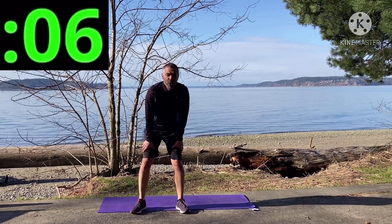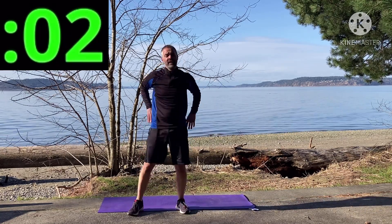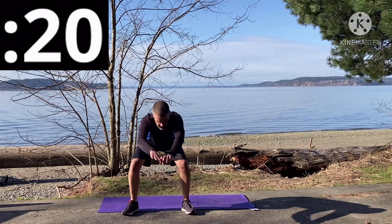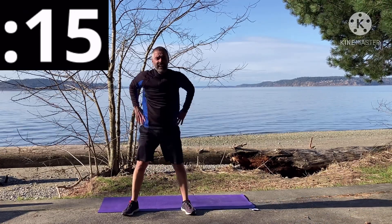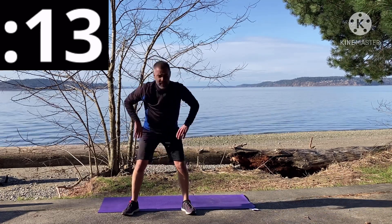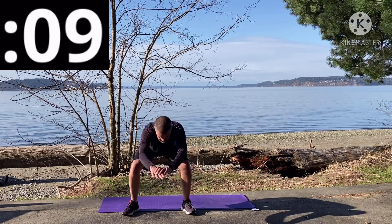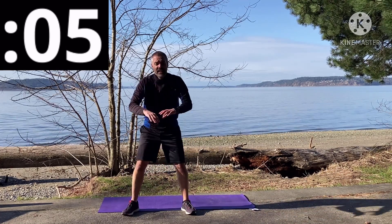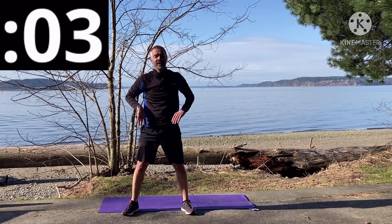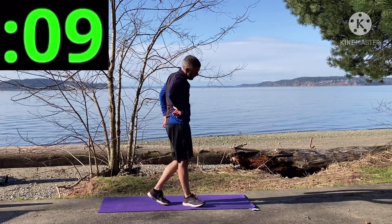Squats — oh my goodness! Connect your breathing — really focus on good inhales and good exhales. I've been doing a lot of workouts lately and one of the things people are encouraging is to breathe in the positive, breathe out the negative. Nice work!